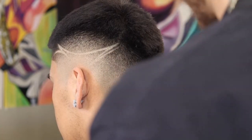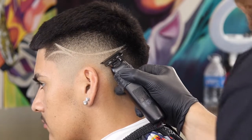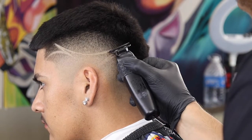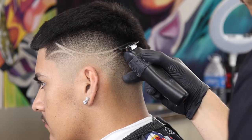Personally, when using a trimmer like this, right before I go into carving in somebody's head, I usually test it out on my forearm or the back of my hand somewhere where skin is sensitive, just to make sure that you're not going to be irritating your client's skin. The last thing you want is having a red beaming design — it just doesn't look professional.